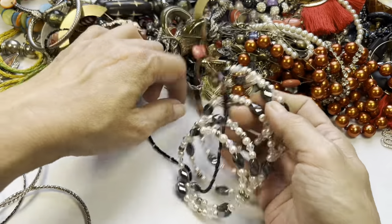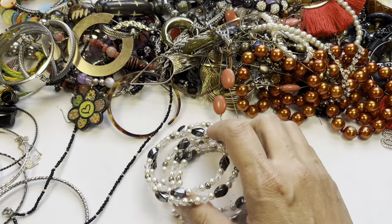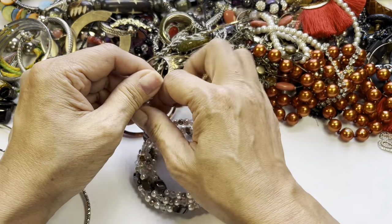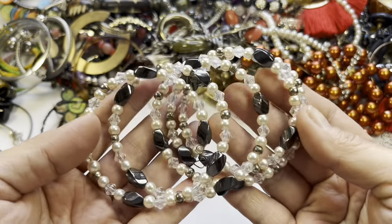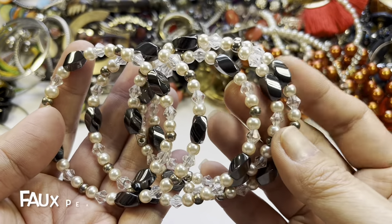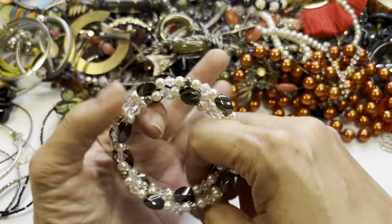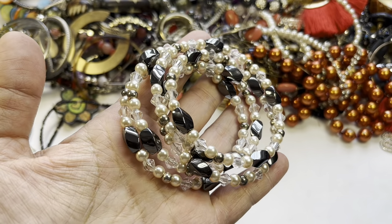Here's another stretch memory wire bracelet — let me get it untangled. This is nice: faux pearls, clear bicone beads, and then a hematite oddly-shaped bead in really good condition. Look at that sheen! It's a pretty memory wire bracelet and it even has some silver tone beads in there too.